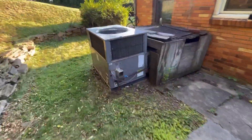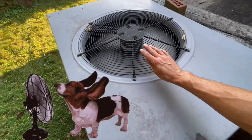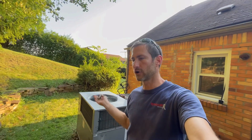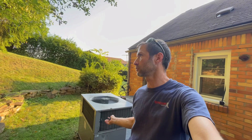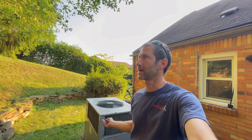Yes sir — feeling that heat coming out. That's what I want. So that was a simple call. I was told, call of no cooling. I just worked on this thing literally like two weeks ago, two and a half weeks ago.